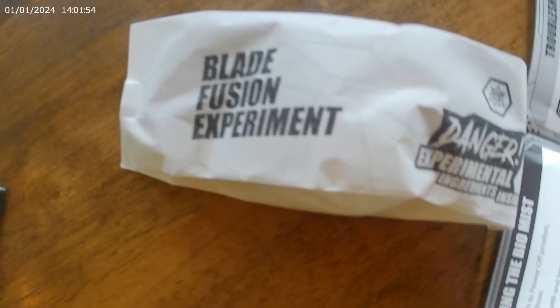Hey guys! I'm doing a second experiment in a Beast Lab kit. I did the first experiment off camera, so I'm doing this one on camera. Enjoy!